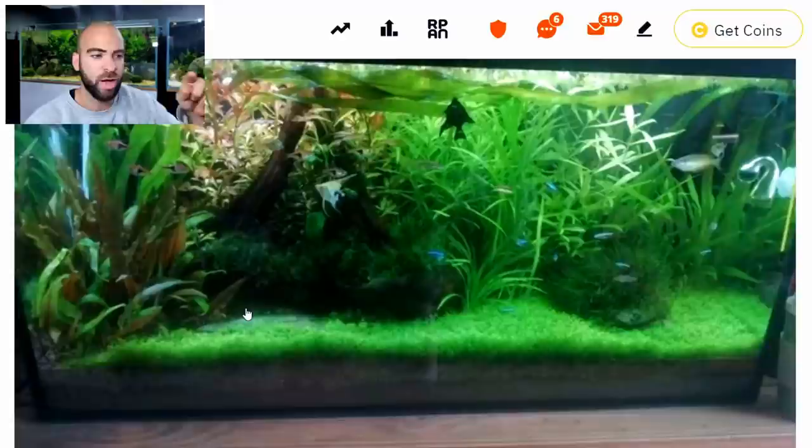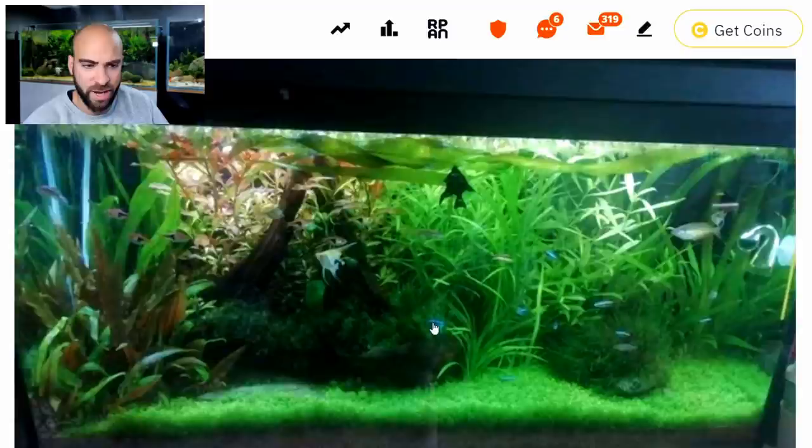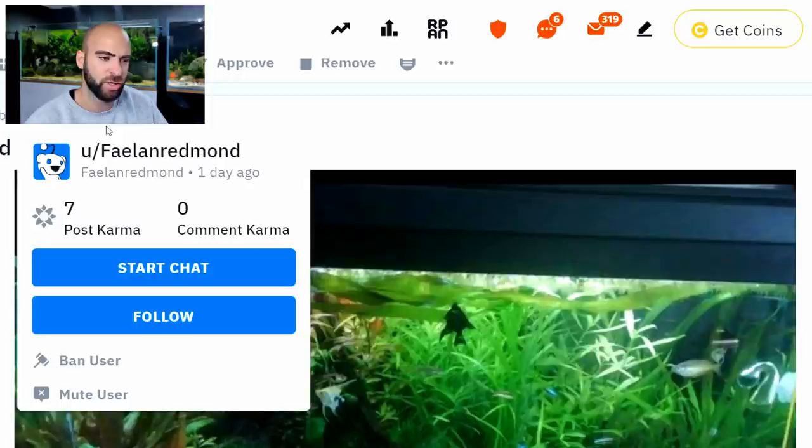First of all, look, we've got to have a look at this tank — a dirted tank. I've got my best tank in my fish room at the moment, the nano that you guys have seen — it's the front cover for my '10 Planted Aquarium Tips.' That was dirted as well, this is dirted, and my newest four-foot tank is going to be dirted as well. But look at the growth, look at that carpet — I think that's Monte Carlo, but it could be baby tears. That's absolutely fantastic. This is done by Fala Redmond — well done, really good job. Upvote.